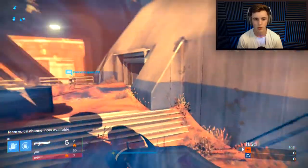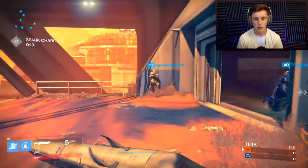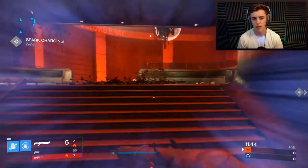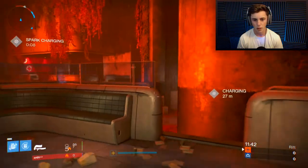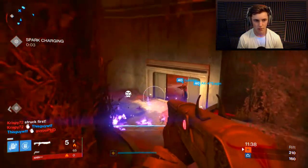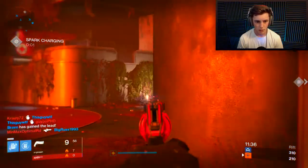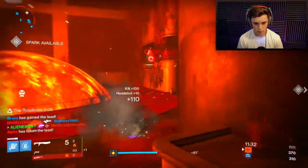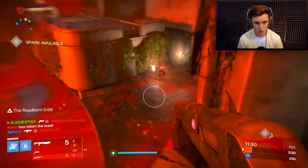I swear I get this map every single time I go to record. Last video I got this map — I know for a fact. I probably don't want to die. Oh crap, I don't even have Twilight Garrison on. I don't have Twilight Garrison on because I'm trying to get shoulder charges.